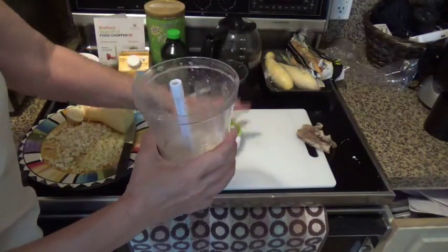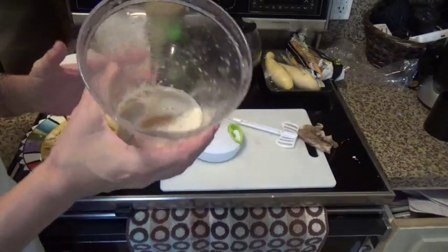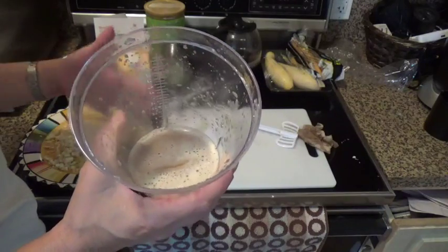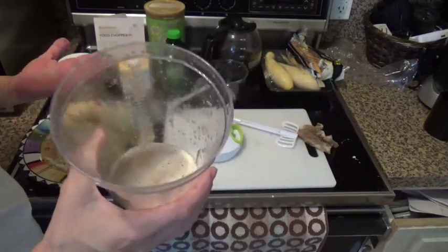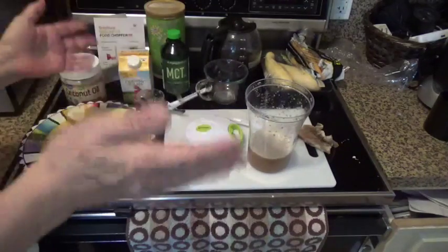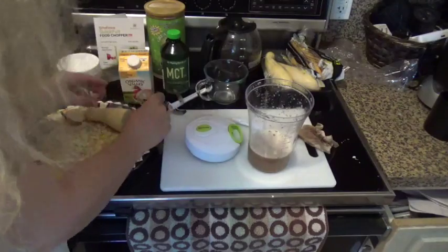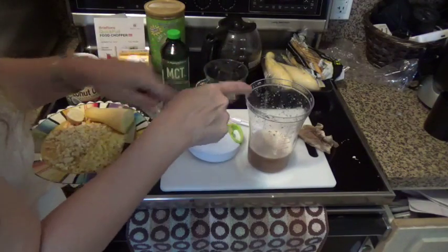That's the amount of froth you're going to get — it's not as frothy as if you had put it in a high-speed blender, but honestly I just don't like having to use that blender to make this. Let's go sit down and talk about the rest of the review.